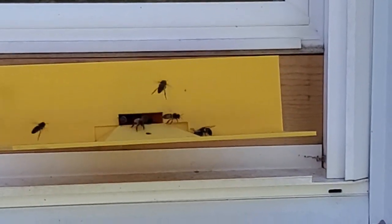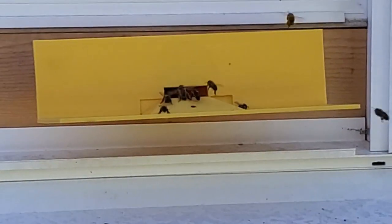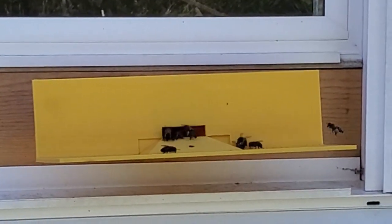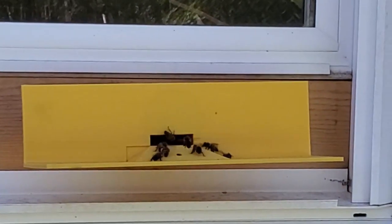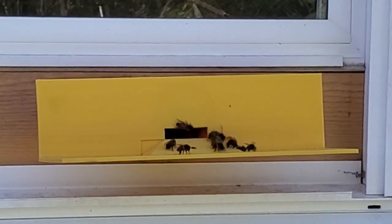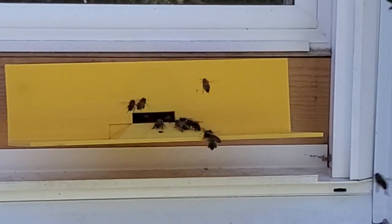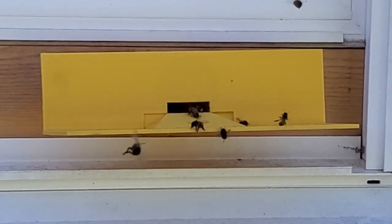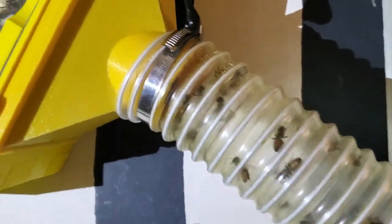This is a shot from the outside. I've got a small opening there where they enter the tube. I've heard that they can defend a small opening a lot better than they can a large one, so I've just got a small opening there. We're going to see how well that works. They don't seem to be having any problem going in and out of it right now, and that's where they come into the tube and enter up into the observation hive.